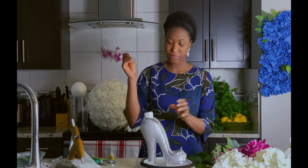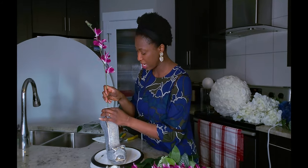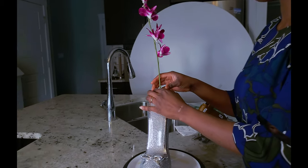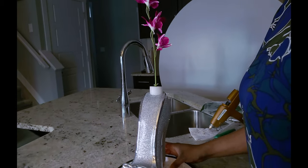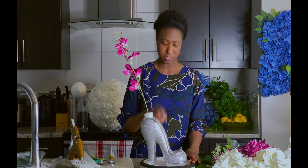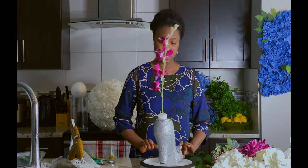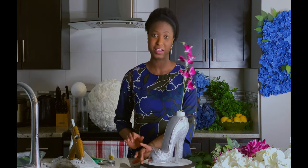That first delphinium, I am putting it right in the center of my centerpiece. For this centerpiece, we want to make sure that there is a balance. So we are just going to go clockwise and put in the flowers. To help my work get easier, I am using a lazy susan so it is easy to just move it around.